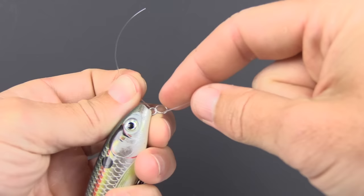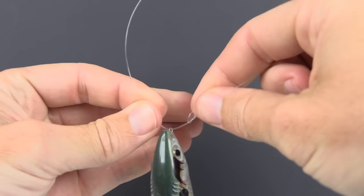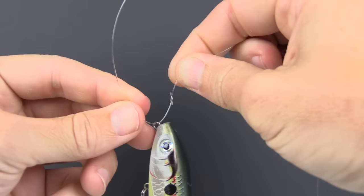Now we need to thread the line through this loop. If we look closely, you can see that the face on the left side of the loop is aimed downward, and on the right side the face is pointing upwards.